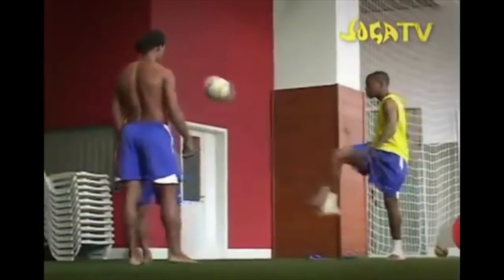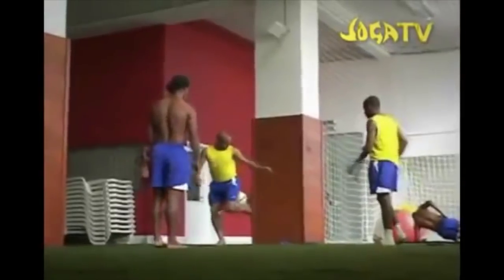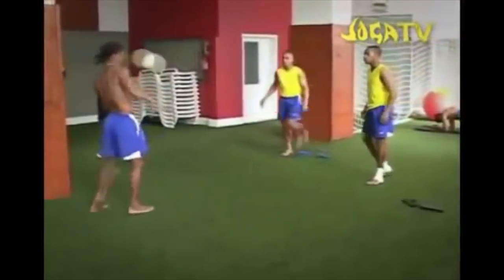Alright guys, time to get your Jogo Bonito on because today we are going to be talking about juggling, a skill that nobody's better at than the Brazilians.